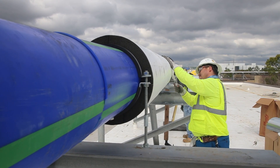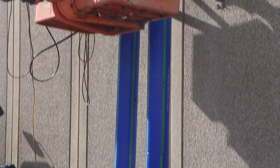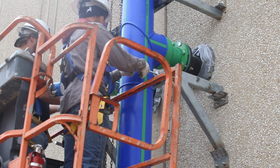Aquatherm lent itself better to this project because of its weight. We had roughly 3,500 feet of pipe to install, underground and on the roof, primarily 8 and 10 inch Aquatherm — lots of offsets that were manufactured by ISCO for us.